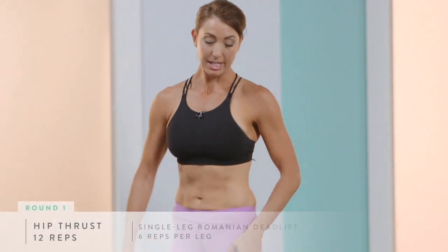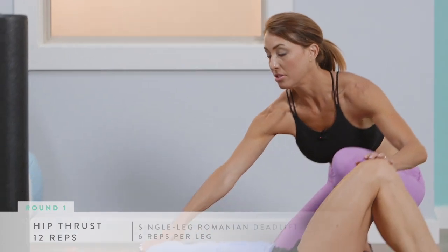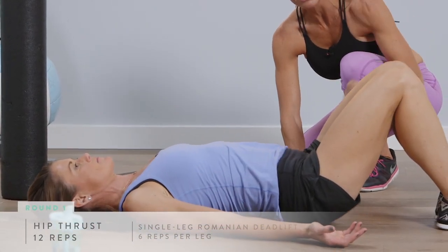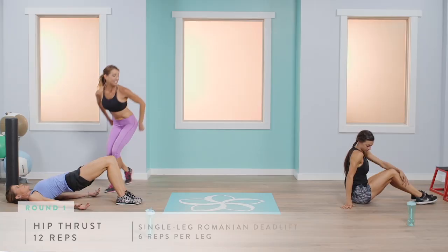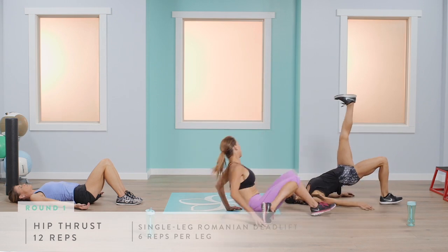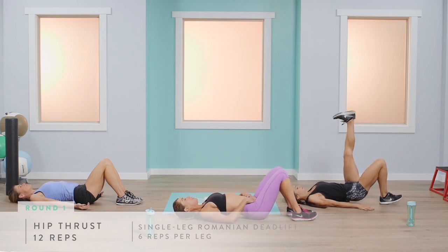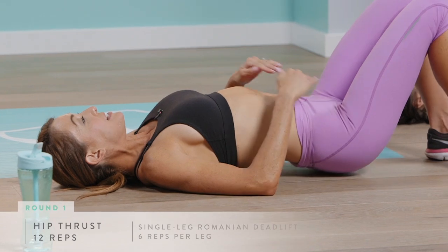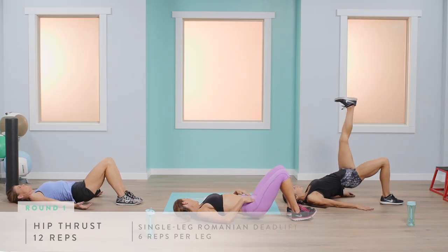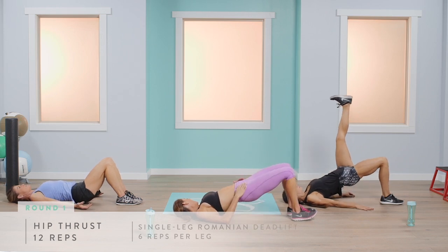For the traditional glute bridge, Abigail will keep her shoulders down into the ground, palms up, press into her heels, and lift her hips as high as possible. Keep your core tight, press straight up and come straight down.